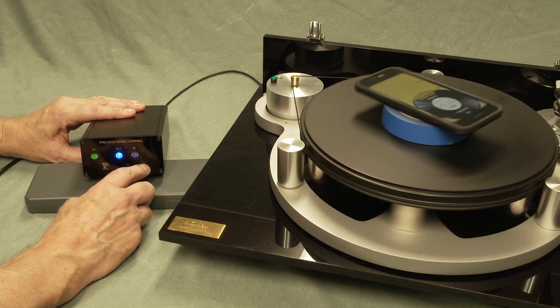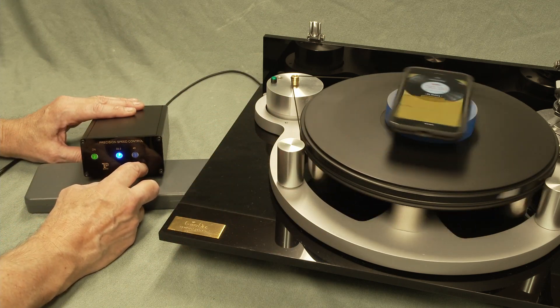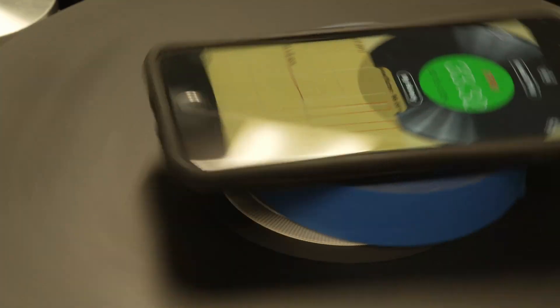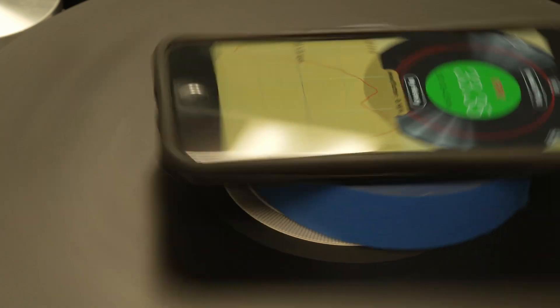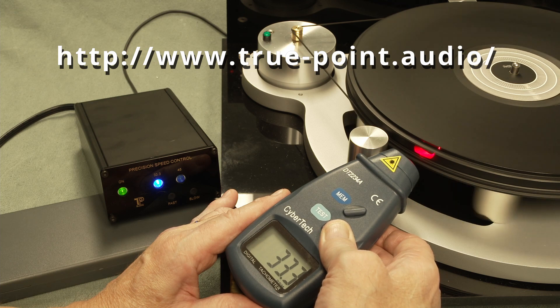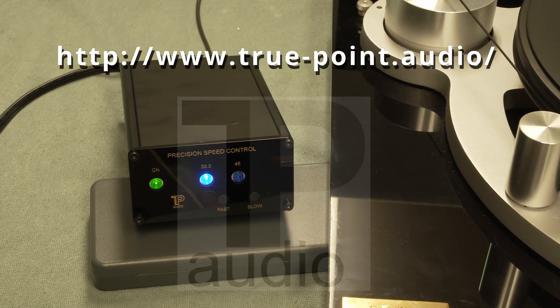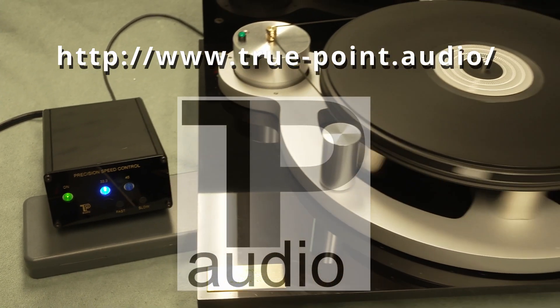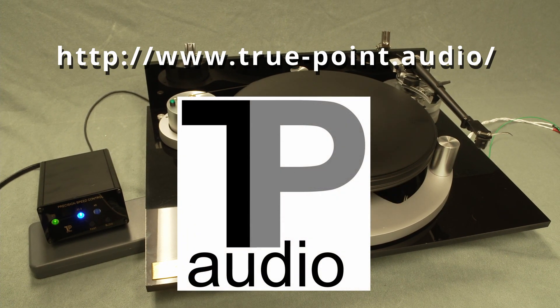Anytime you want to check speed — if something doesn't sound right — it's easy to use a tachometer or a phone app and dial in that speed just the way you want it. You can easily dial in 33 and 1/3; it will vary by a couple hundredths of a revolution, which is 0.07%. Using the handheld tachometer, we're right at 33 and a third. The precision speed control is easy to use and easy to adjust — all you need to do is plug it in where your old power supply was, change that pulley, and adjust the speed.